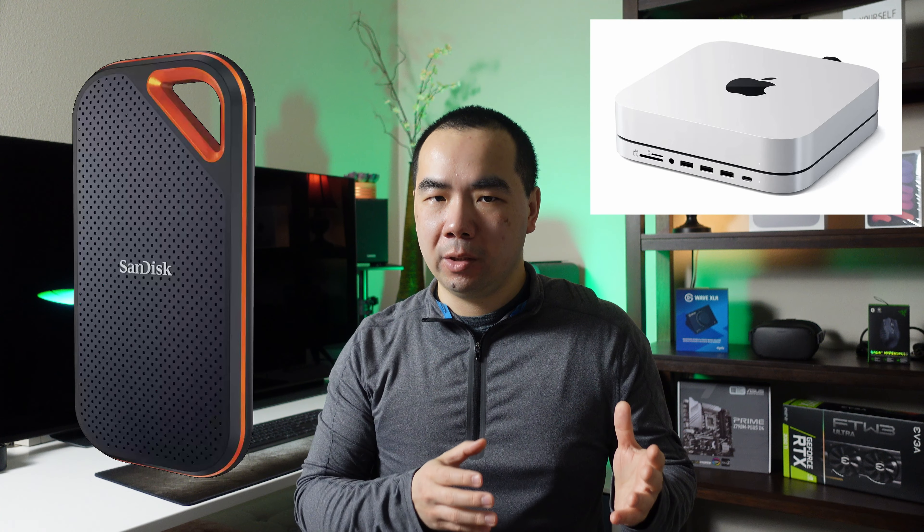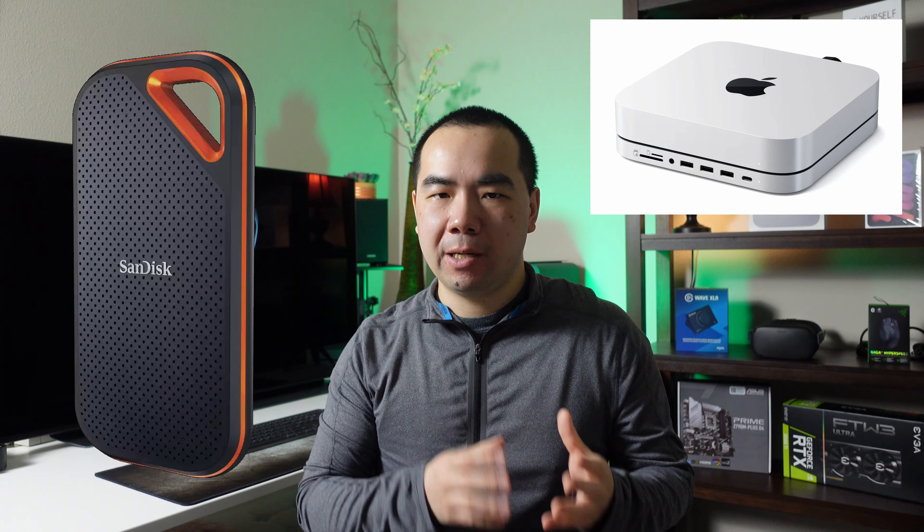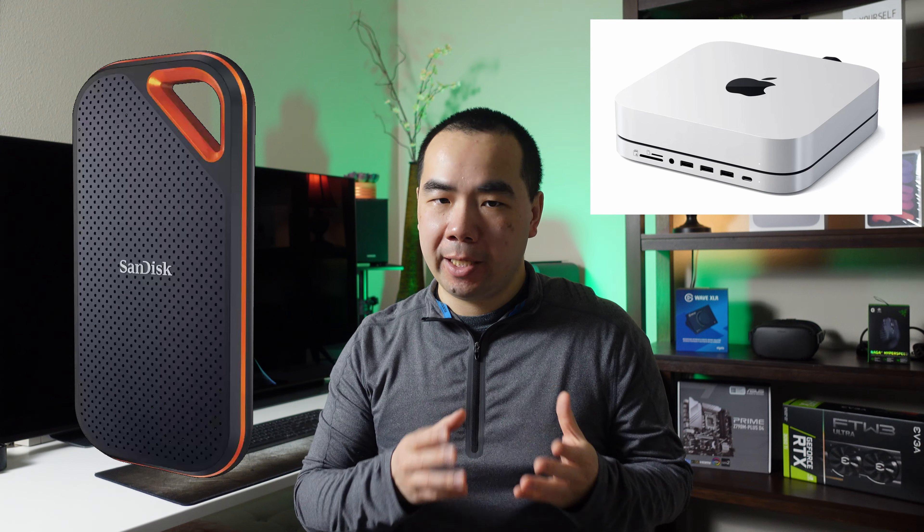I personally use a NAS, or network-attached storage, to keep all my files so every computer and device can access them. That means I only need enough storage in each computer for applications and temporary working files. External drives can also work if you keep a computer on all the time as a file server, and the efficient Mac Mini is a great candidate for that.